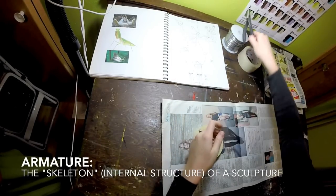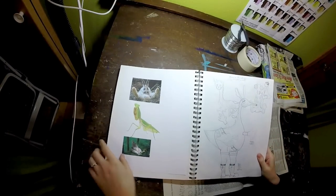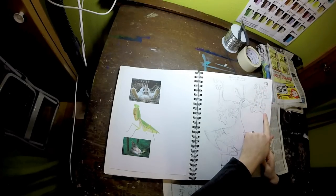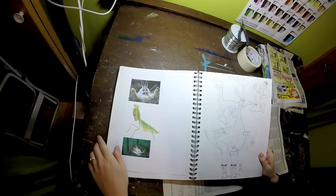An armature is kind of like a skeleton. It's what's on the inside of a sculpture that holds it together. In this case I'm making a praying mantis, rabbit, billy goat creature.